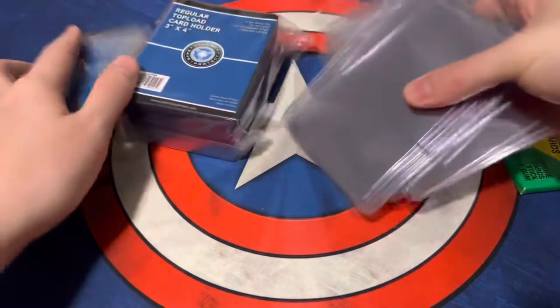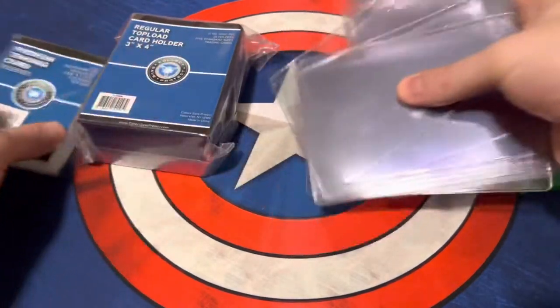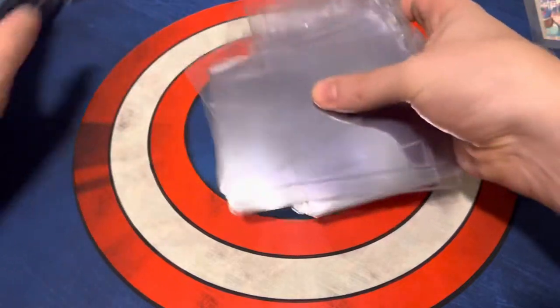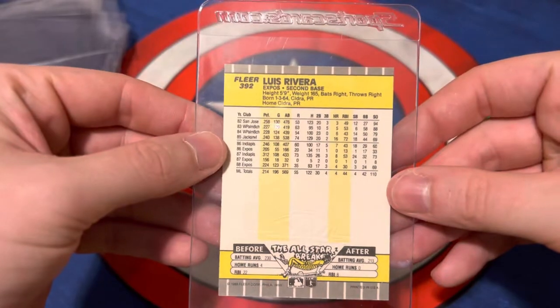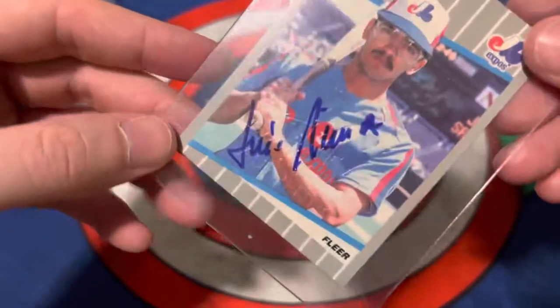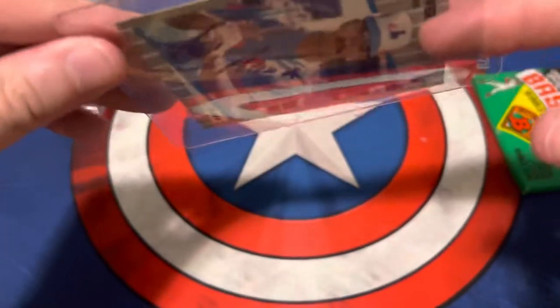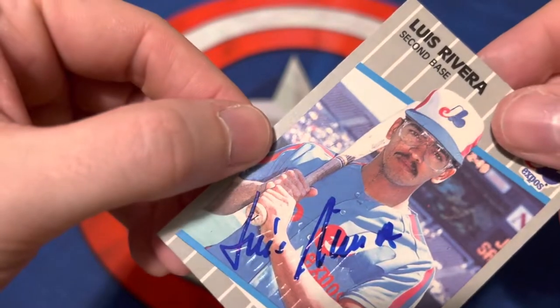I bought it just to have all this — we always need accessories. We always need sleeves. We're opening a bunch of stuff. The autograph card looks like he actually signed it — I'm pretty sure that's on card. It's not even in a sleeve? Yeah, that is on card. Who knows if it's actually his autograph?